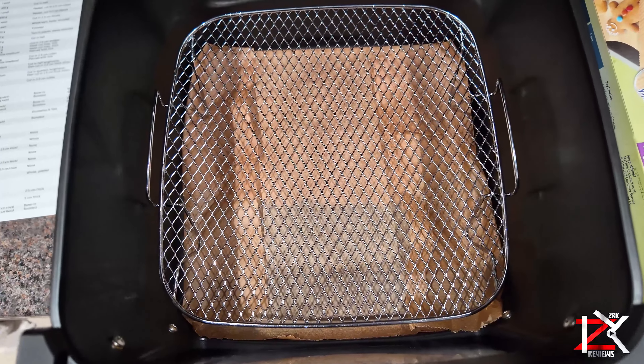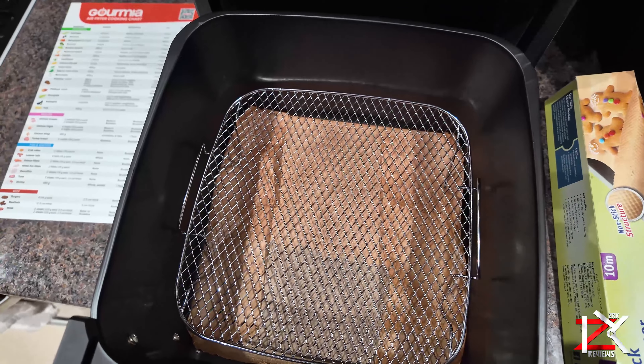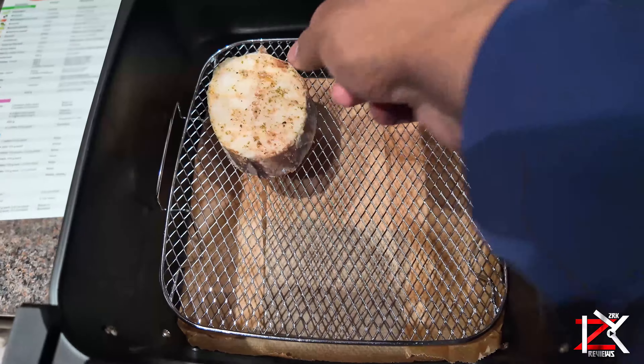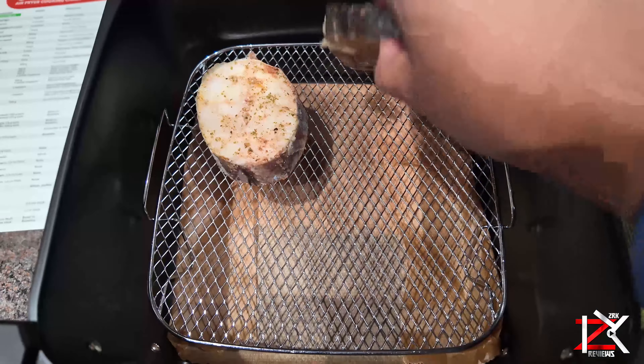Now for cooking fish, I'm going to use a stainless steel rack rather than the crisper tray. Because last time when we cooked raw fish, the skin totally stuck on the crisper tray. So let's give this a shot — hopefully there'll be less cleaning up to do.